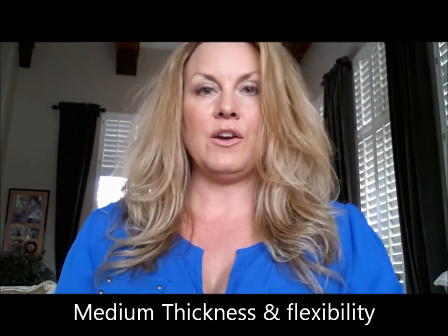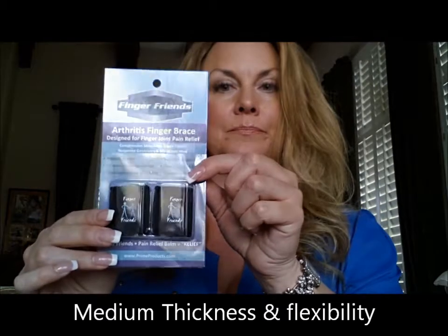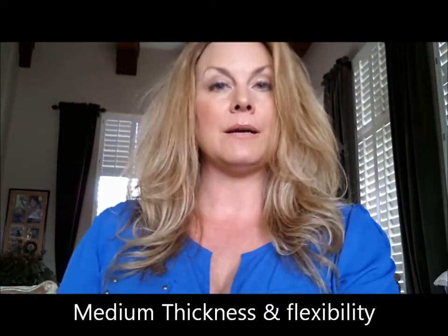The Finger Friends are the medium as far as thickness and flexibility. They're a little bit thicker than the Finger Grippers, but not as thick as the Neo Knuckles. They are a little bit more stretchy than the Neo Knuckles, but not as stretchy as the Finger Grippers. They are also reversible; however, they have the nylon finish on both sides — the inside and the outside.